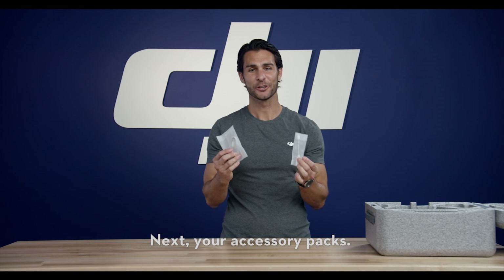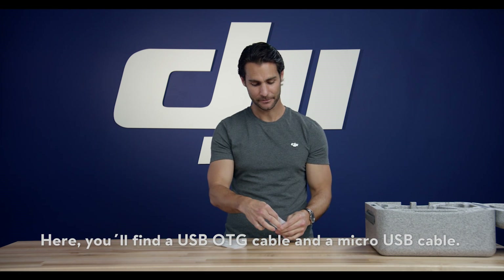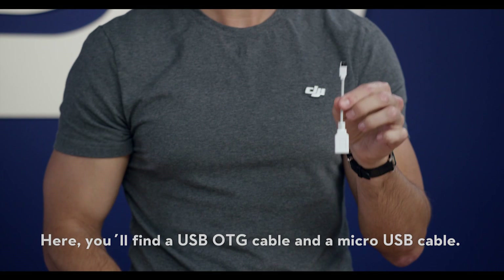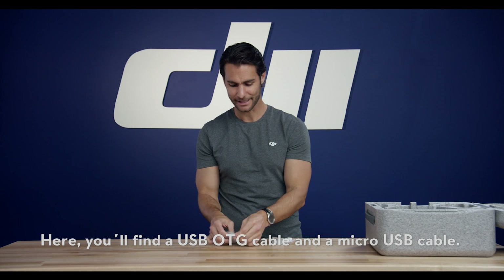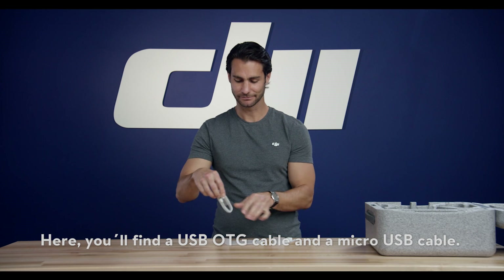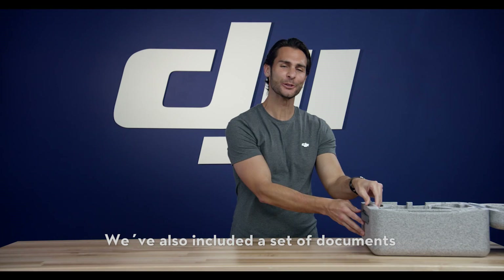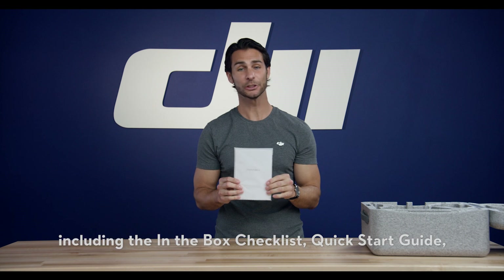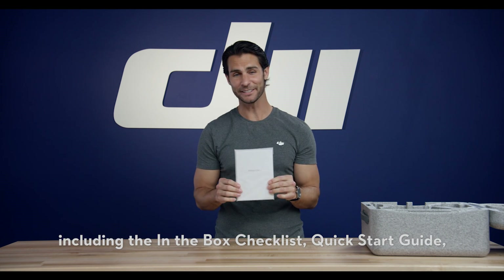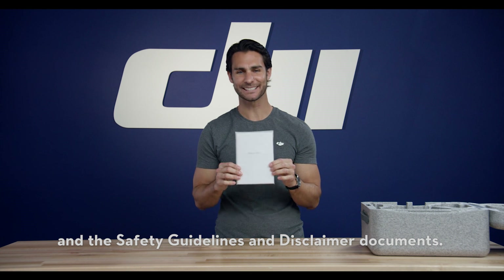Next, your accessory packs. Here you'll find a USB OTG cable and a micro USB cable. We've also included a set of documents, including the in-the-box checklist, quick start guide, and the safety guidelines and disclaimer documents.